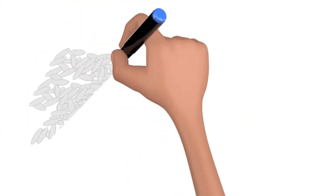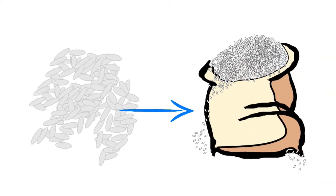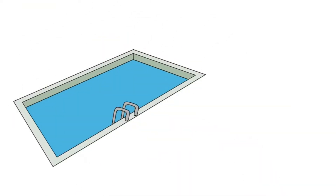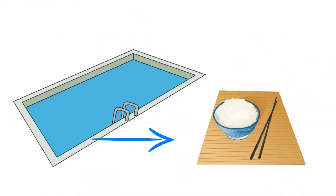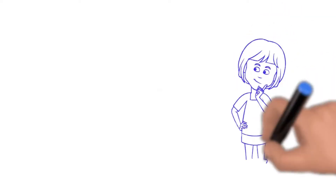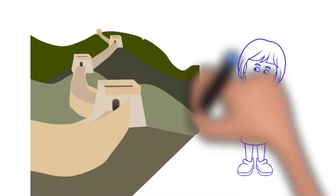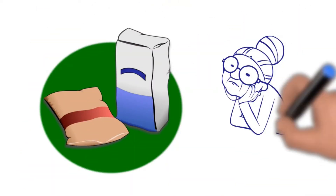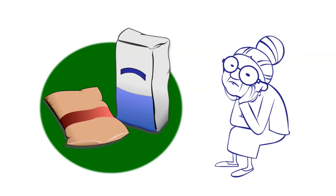Just one seed of rice will result in over 3,000 grains. Rice needs a lot of water to grow — it takes 500 gallons of water to grow just one pound of rice. An interesting fact that most people don't know is that the Great Wall of China is held together with sticky rice. If stored correctly,